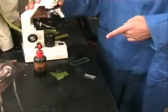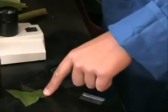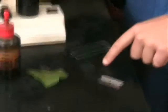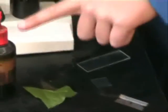You will need five things: a razor blade, a piece of rhubarb leaf, a cover slip, a slide, iodine, and a microscope.